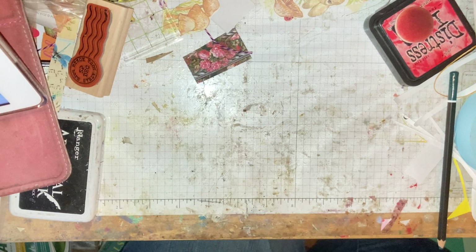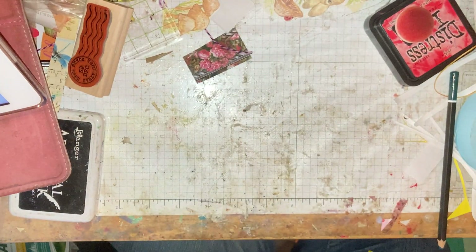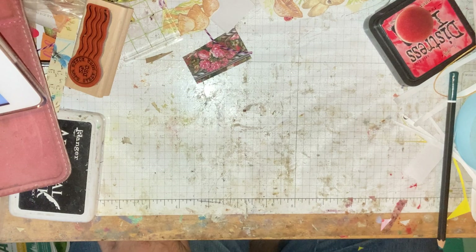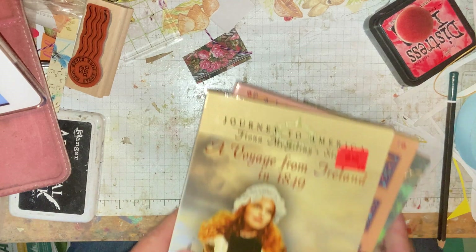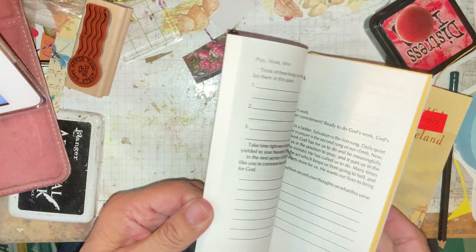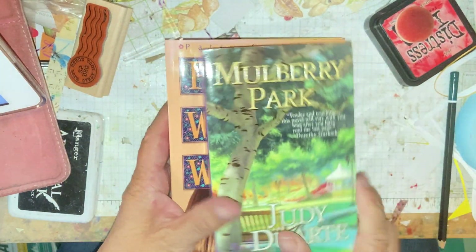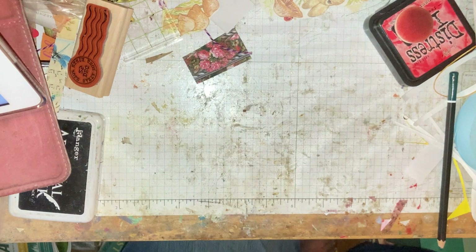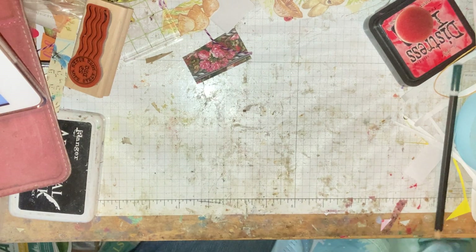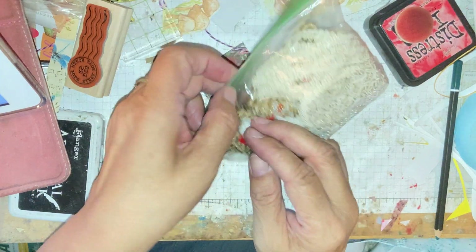My friend has a hard time putting her socks on because she has arthritis, and she has one of these — it was in the free box so I took it because I knew it would be useful. I got all of these books for a dollar. I'll read this one and use this one in my journaling because it has prayer stuff in it, and I'll read this other one too because it looks like a good one.